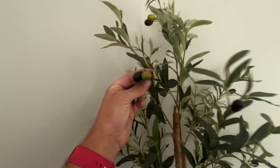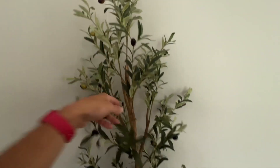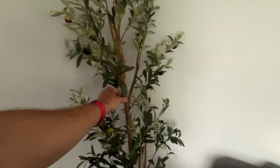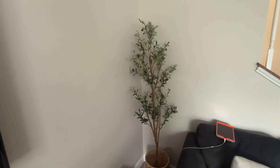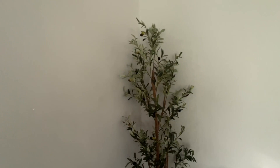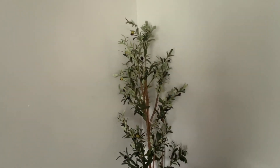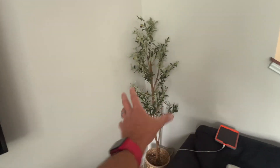It just looks really nice. It's got these little olives on it and has a pretty real look to it — the wood especially looks very real. It takes up a good amount of space. I would say it's probably just over six feet, maybe almost six and a half feet tall, but still pretty narrow.